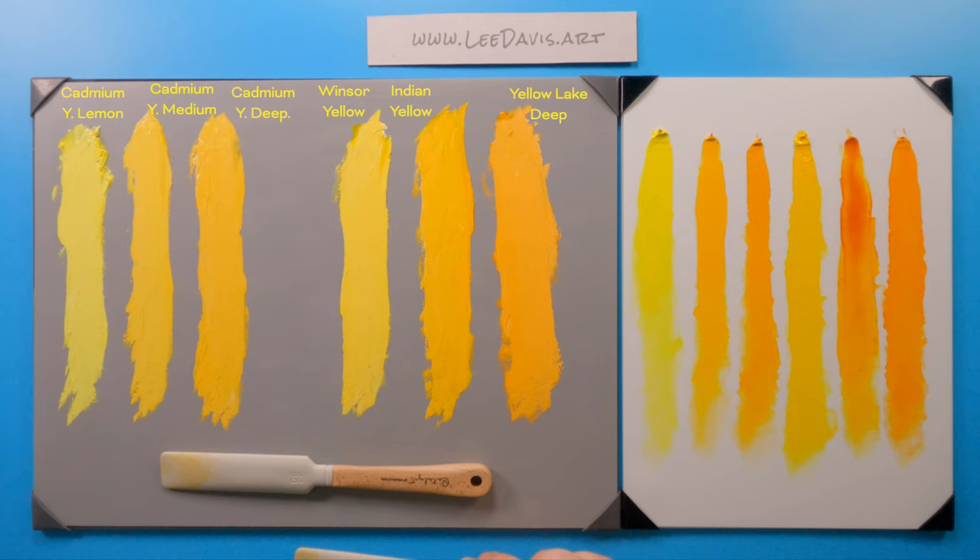So this is Yellow Lake Deep. Thanks so much for watching and I'll see you in the next video.